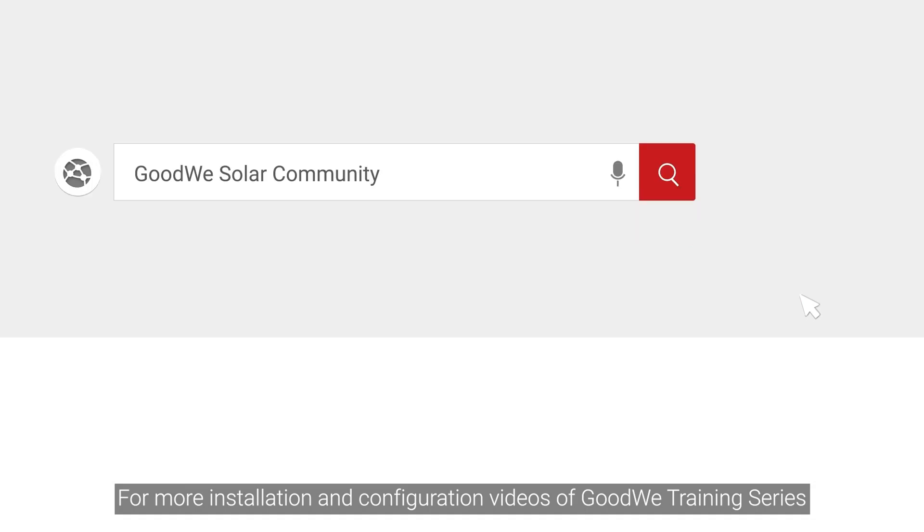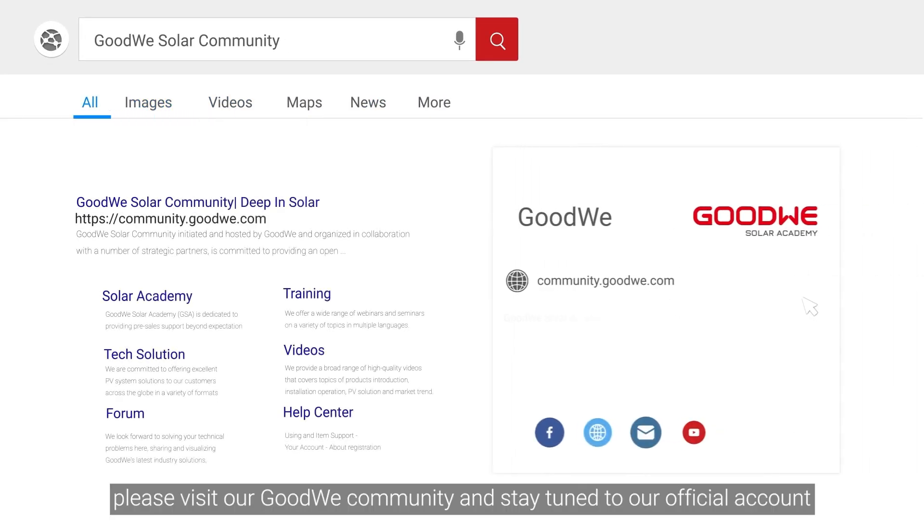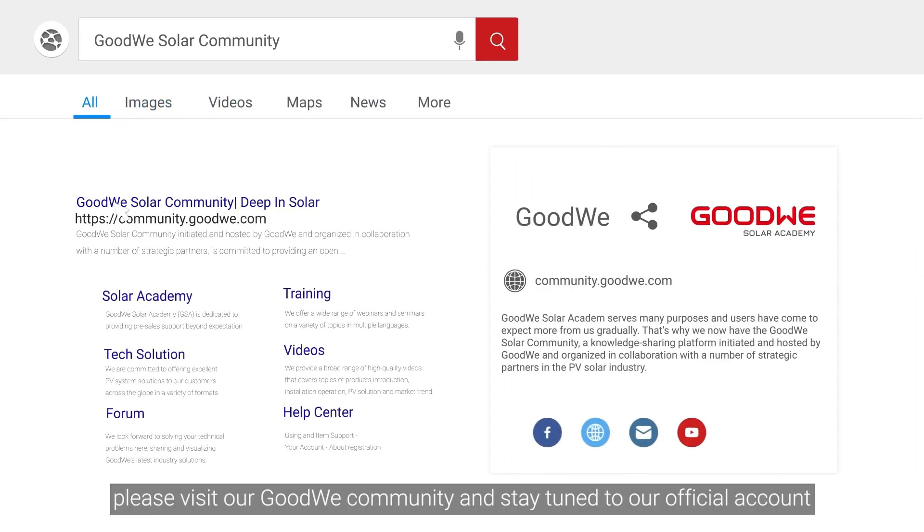For more installation and configuration videos of the GoodWe training series, please visit our GoodWe Community and stay tuned to our official account.